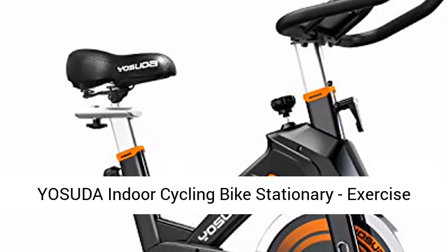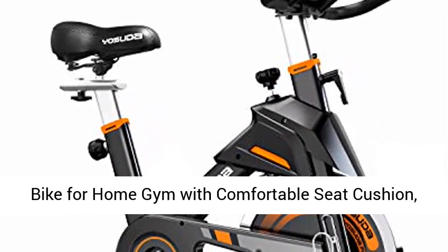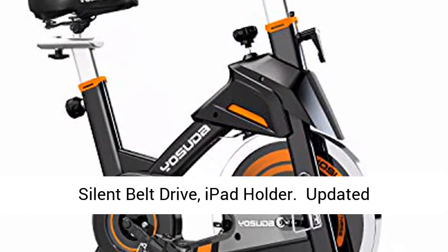Yasuda indoor cycling bike stationary, exercise bike for home gym with comfortable seat cushion, silent belt drive, and iPad holder.